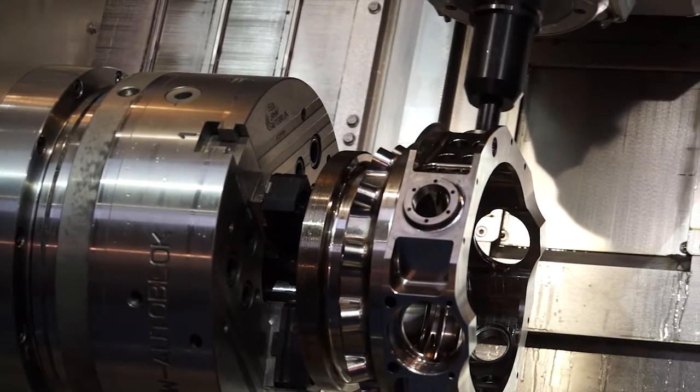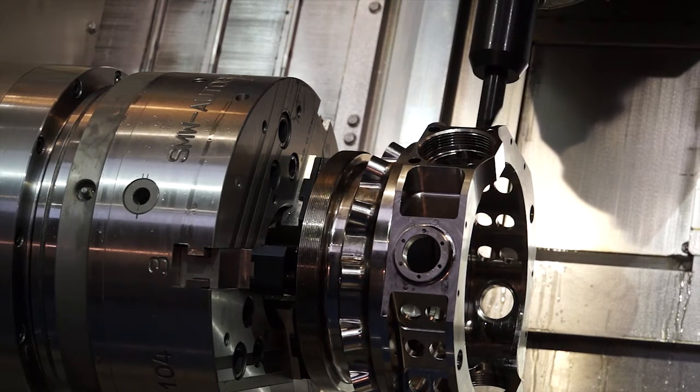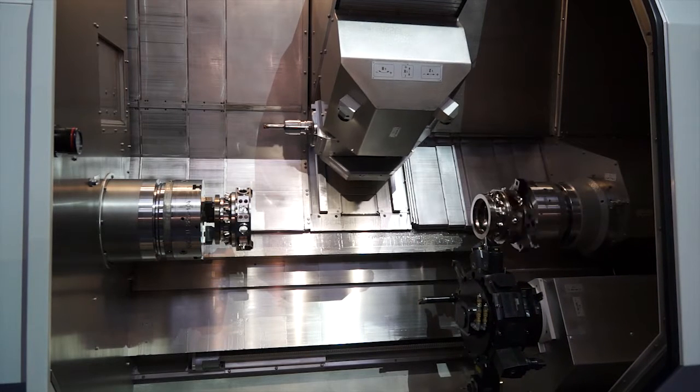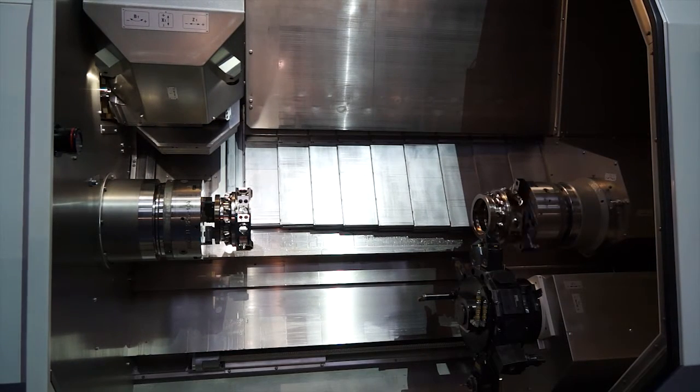And then you can have it with 10 or 12 inch chucks. I said it's at the back, but it's not actually, is it? It's down the end of the machine, the tool changer? Yeah, the tool changer is behind the headstock, very much as you've seen on the bigger machines. The only difference really is the way it changes tools. On this one, it changes tools above the headstock. On the bigger models, you've seen it tool change at the rear of the machine.